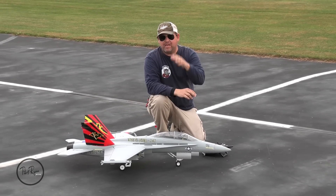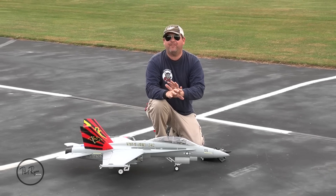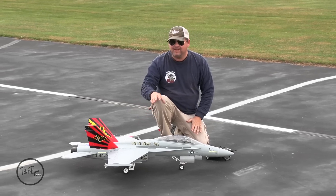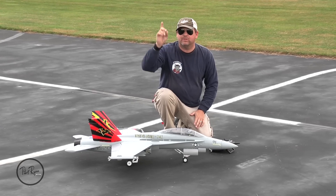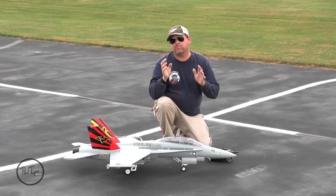Welcome back to Pilot Ryan Media YouTube channel. Bobby K on the camera. We got the brand new 80 millimeter E-Flight F-18. Look at these lights, ladies and gentlemen. We did a live stream where we built this thing very easily and quickly. Check it out with the info card right here. We set it up by the book and we're pumped.